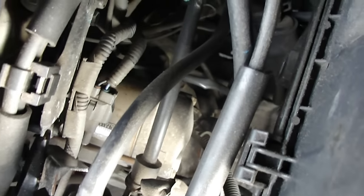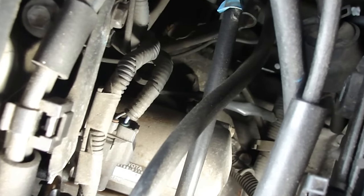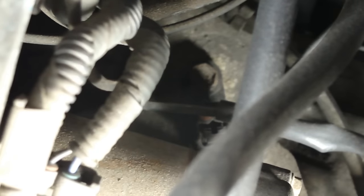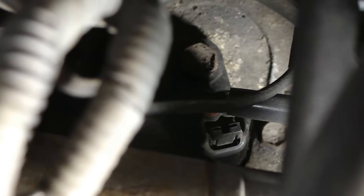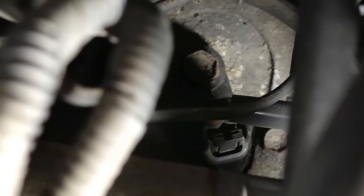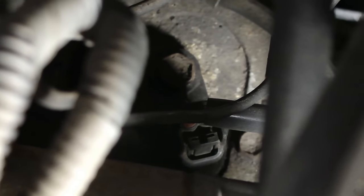I found out that the sensor is right here. You see that nut over there — that's the nut we have to get out. The sensor has a green or gray connector. The nut should be 12 or 13 millimeter, and that's the sensor. We'll have to get it out.